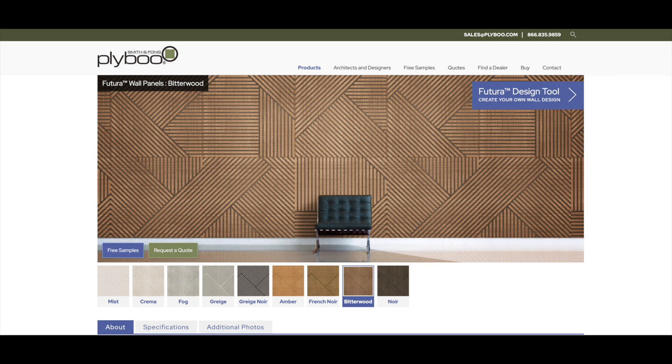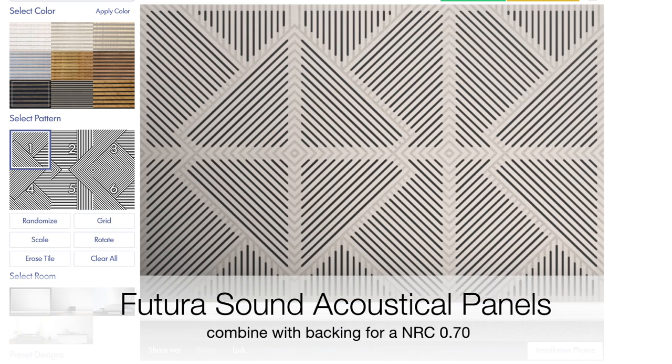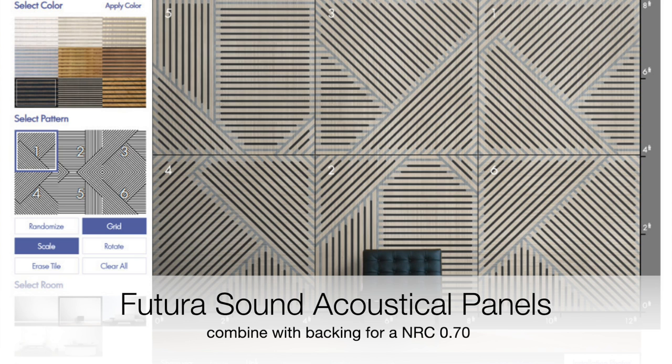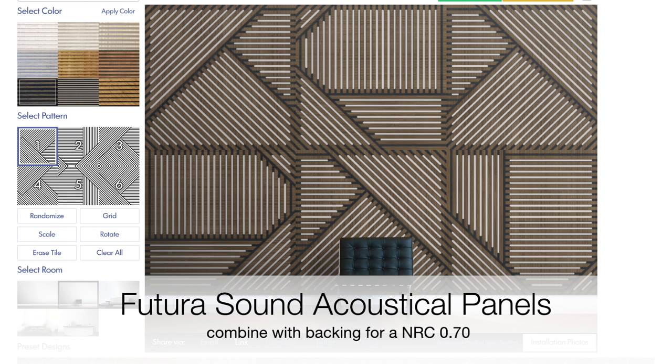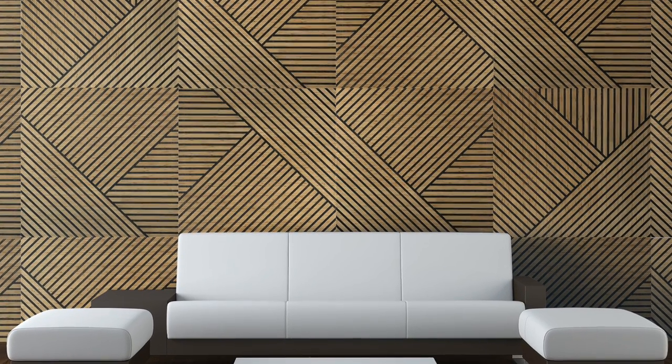Try developing some of your unique looks using our design tool. It's a very simple design tool, so you can choose from pre-configured designs or just hit the random button. If you need acoustical performance, that can even be combined with the non-sound material that's through and through. By combining with our acoustical backing — like a mineral wool or felt — we can get up to as high as a 0.70 NRC rating.